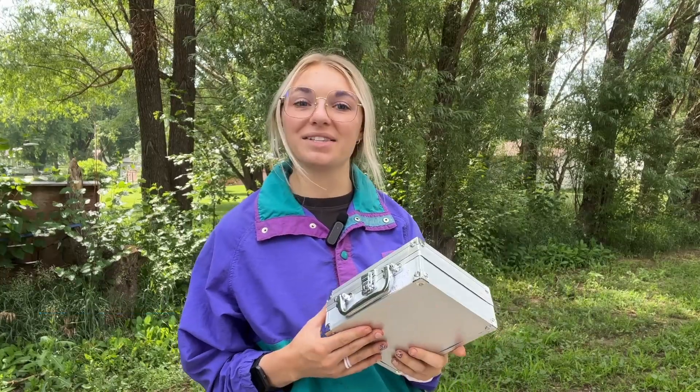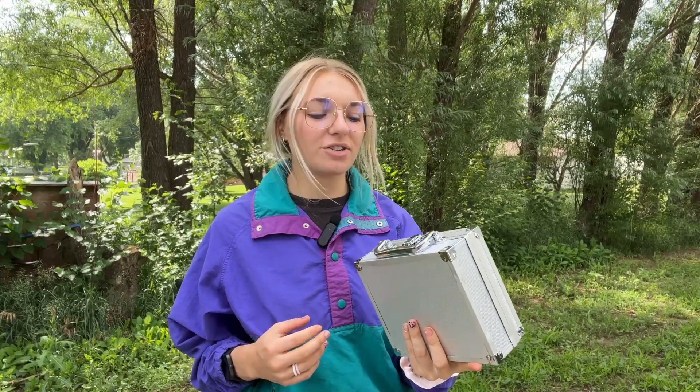Hi, my name is Abby and I'm with Gas Sensing. Today we're going to be talking about the BH4S — a great little handheld detector that is great for both personal gas detection as well as industrial use.